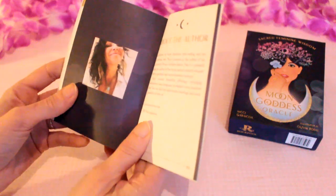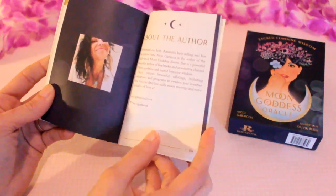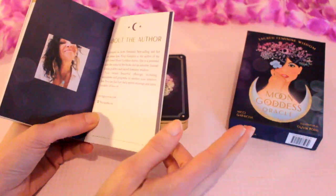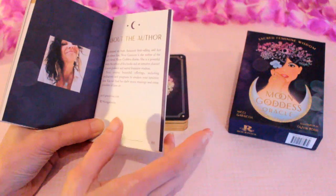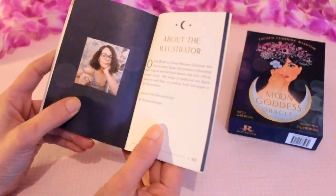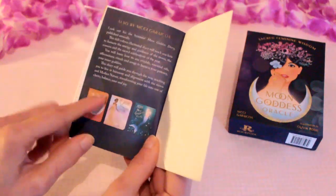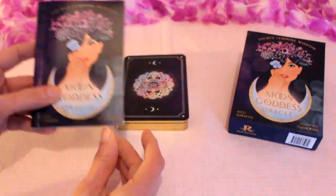At the back there's a photo and bio of the author, Nicky, who is the author of the much-loved Moon Goddess Diaries. I recently did a review on her 2024 Moon Goddess Diary, which is wonderful and actually has quite a few of the images from this deck in it — so check that one out. Then there's the illustrator, Olivia Berkey, a Swiss freelance illustrator who lives in sunny Spain, and the Moon Goddess Diaries that are published annually.